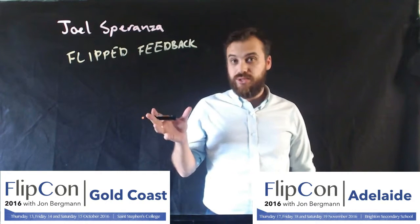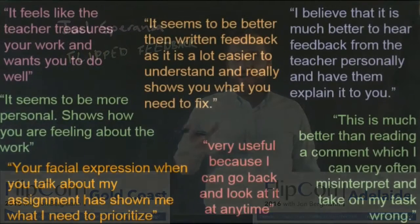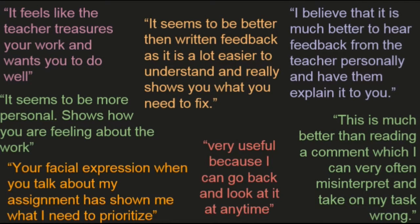I really want to share that experience with you and try to sell it to you, because it's such a great thing to do for your students. If you pause the video now, you can read through some of the things that my students are saying about this, and you can just see — for me, this was the selling point — seeing how students responded to this and how much they valued the Flipped Feedback that I was giving them.